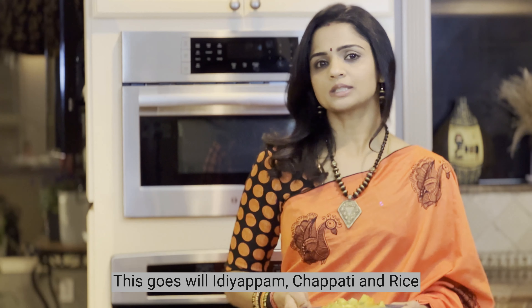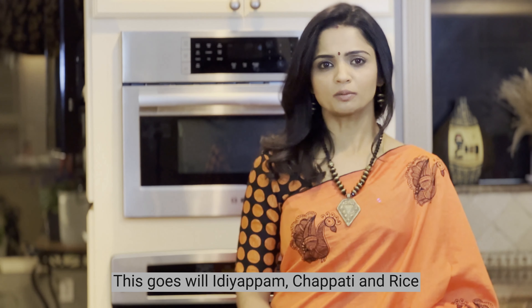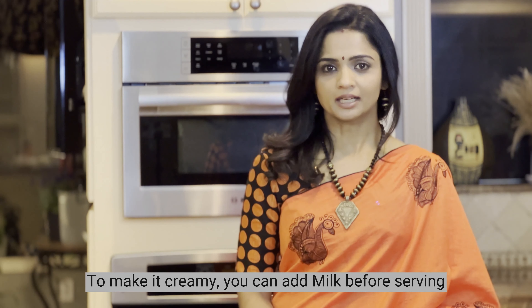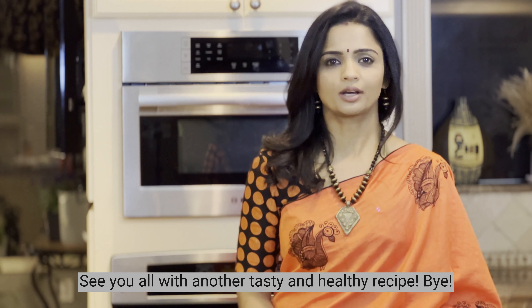This dish is called Aloo Kuruma Rice. If you are serving this, it will be rich and creamy. If you enjoyed this video, like, subscribe, and share it with your friends. This is a tasty and healthy recipe. See you in the next video — bye!